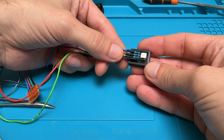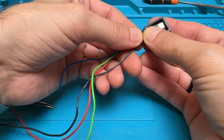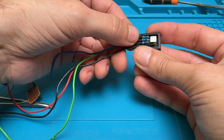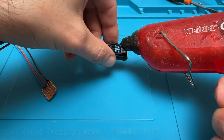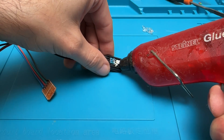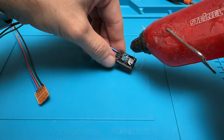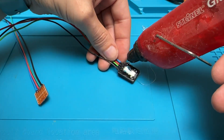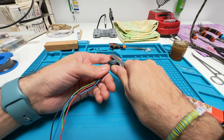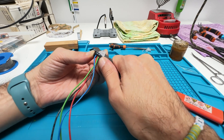I insulated the connections with some heat shrink tubes. Next I place the whole thing in my 3D printed box — you can find and print it yourself using the link in the description — and filled it with my glue gun. After the glue hardened I cut the excess with a cutter and used a lighter to make the surface look neat.